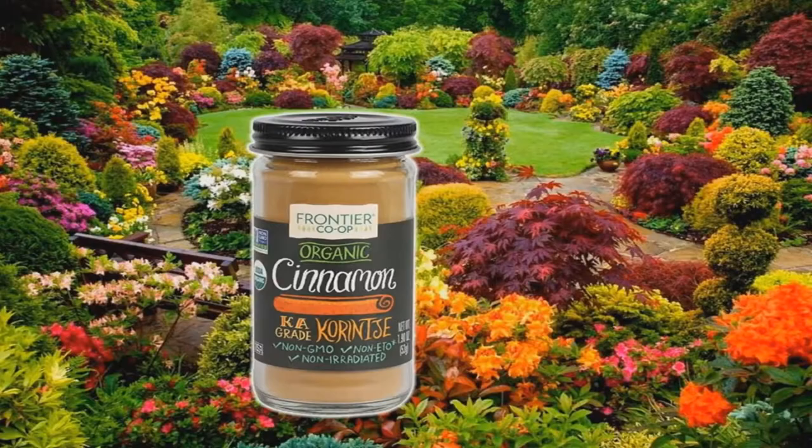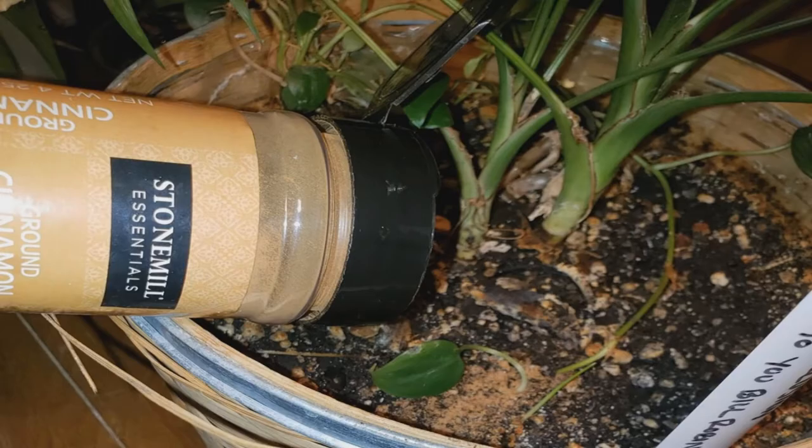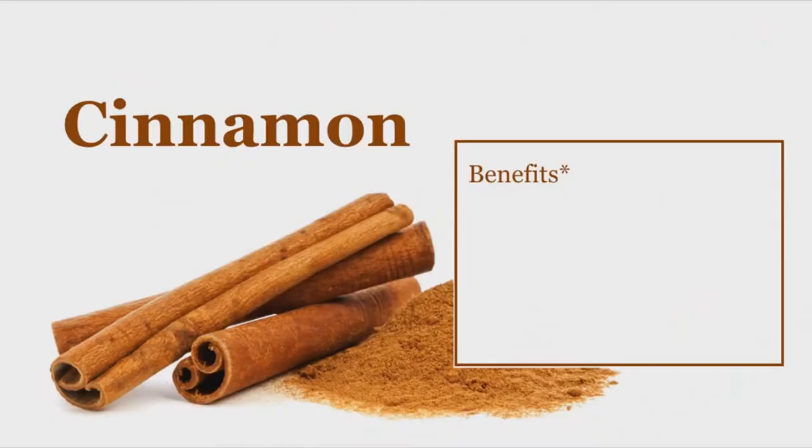Cinnamon powder on seedlings helps to prevent diseases. Cinnamon has antifungal qualities — not to mention it smells great. You can use it to prevent molding or stop damping-off diseases on your seedlings and plants. Plants love cinnamon because it prevents mold, and ants and other insects do not like the scent of cinnamon.